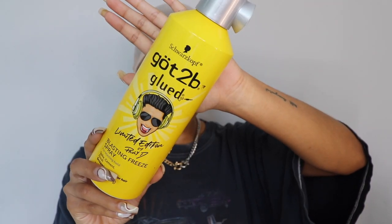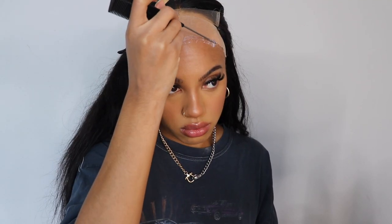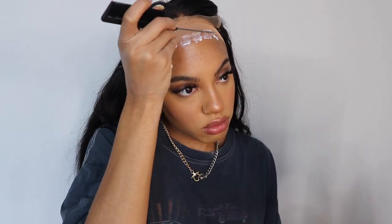I use the Got2b Glued spray to secure the cap down. I'm not going to show the full process because I'm no pro, but this is how it turned out. I use my bronzer — since it's closest to the color of my forehead — to make it look like a scalp. Then I use the alcohol wipe again and my Ghost Bond glue to secure the wig. I believe I used two coats. I placed the lace off camera so that it would be precise, but I use my comb to press the lace into the glue, and this is what it looks like.